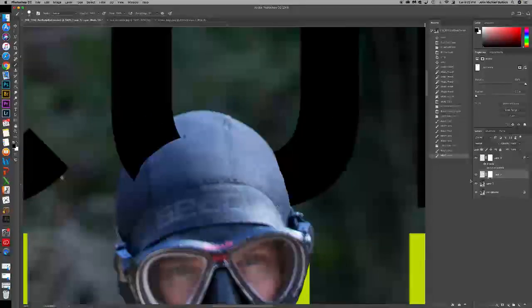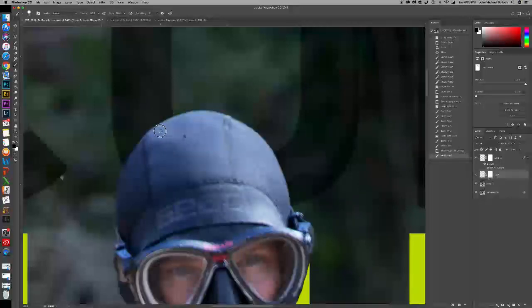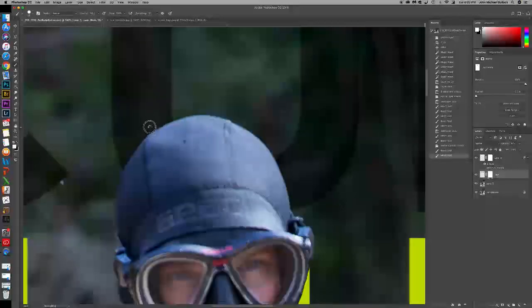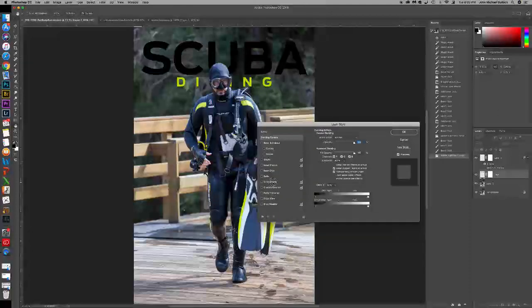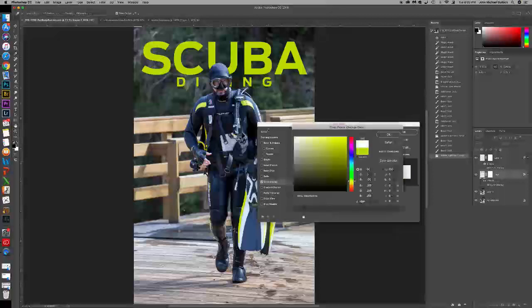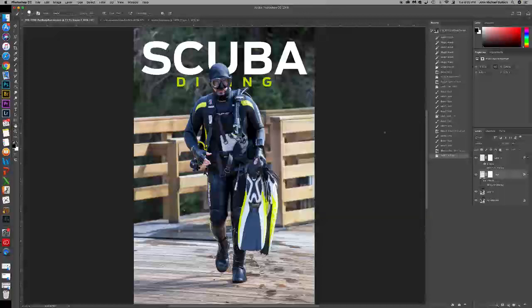If you're a little confused on where the line is, you can just change the opacity and then you'll be able to see right where the edge of the person is. Remember to bump the opacity back up. I'm also going to add an effect to this scuba — let's go ahead and make this white, which is going to allow it to pop out a little bit more against that darker background.